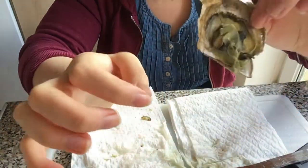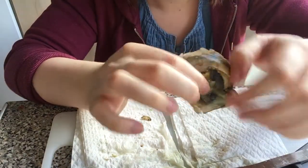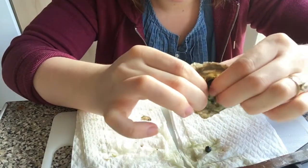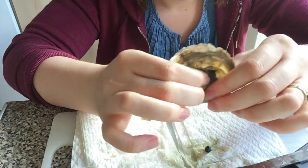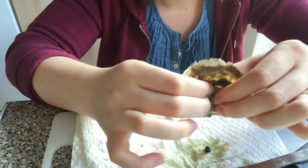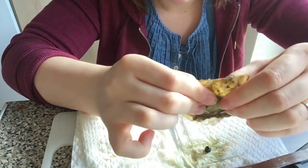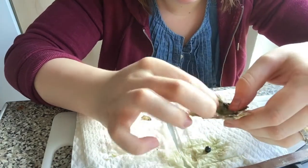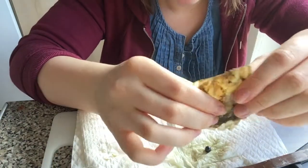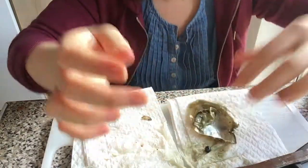Okay, so here's the oyster. I'm just going to have a squeeze inside to see if there's anything in here — oh, there we go, there's a pearl in there! Just checking for twins — nope, no twins there.